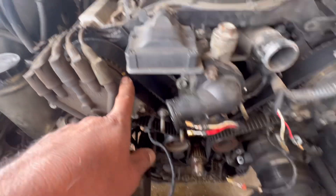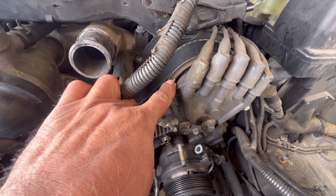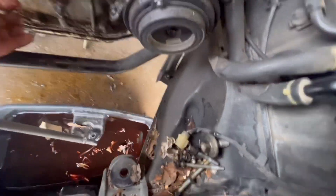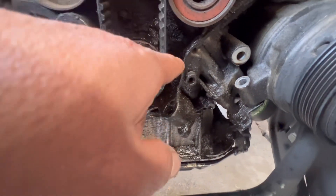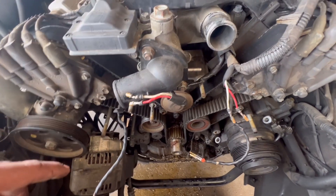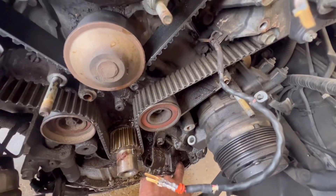This is for the right bank, and for the left bank it's gonna be over here. Your keyway has to be on the one o'clock position. There's a mark right here — I can't really tell. There should be another mark somewhere in here, but I can't really tell because this engine is caked up with a lot of oil. It's been leaking oil for a while, and it's got a lot of mud.